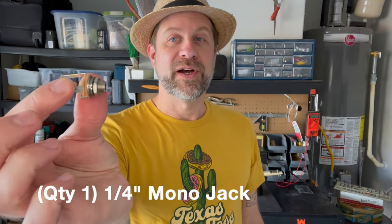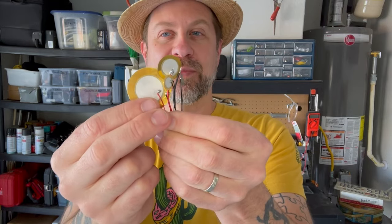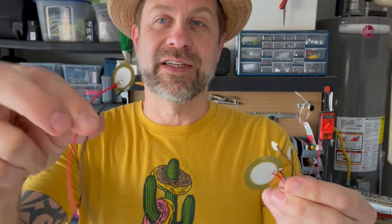In addition to your cigar box guitar, you're only going to need two actual components. A quarter inch mono jack — here is one here — just your basic mono jack, and a piezo disc pickup. I have several different sizes here, some smaller, some larger, etc. Any of these will work. The size is not truly important. For today I'm going to use this middle size right here.